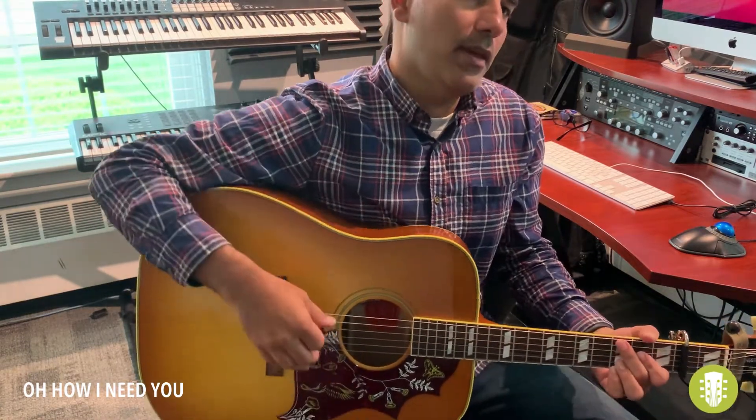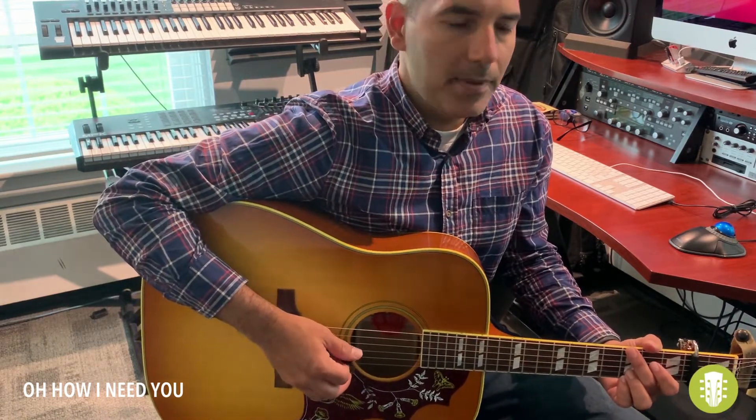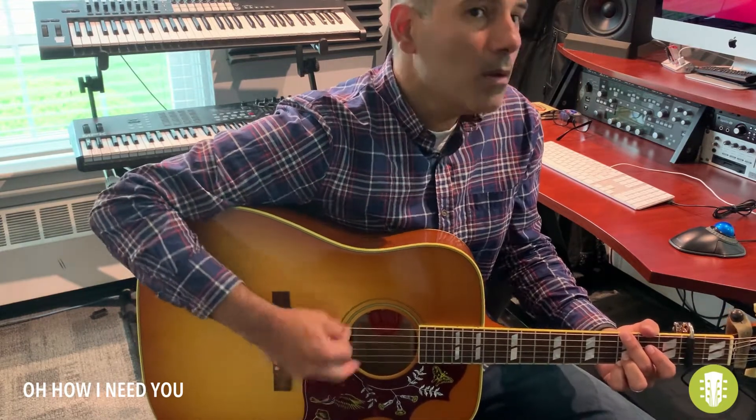Just keep doing that. I realize the recording has a little bit of a pickup at the end of the pattern, and that's fine, but I think I prefer...